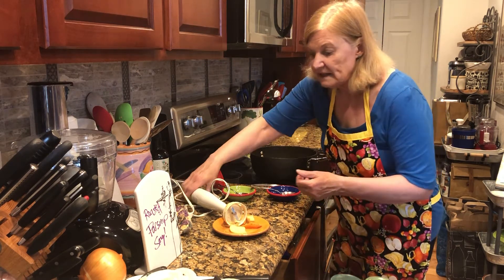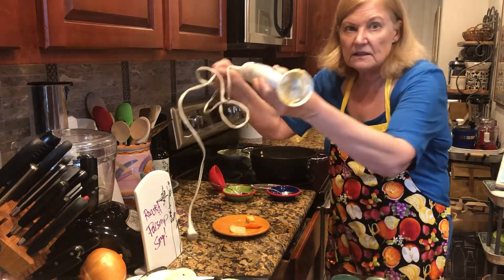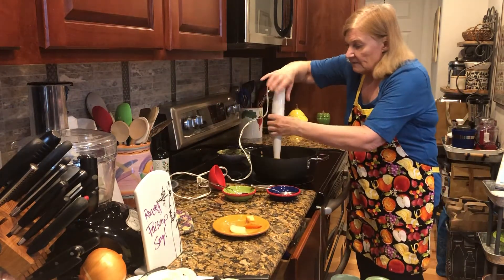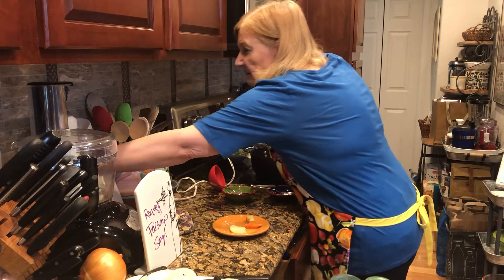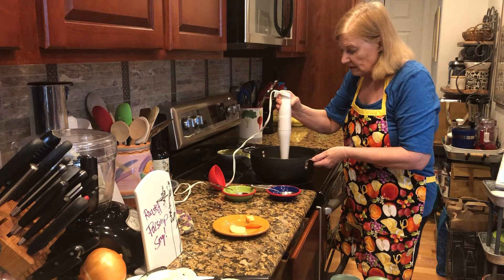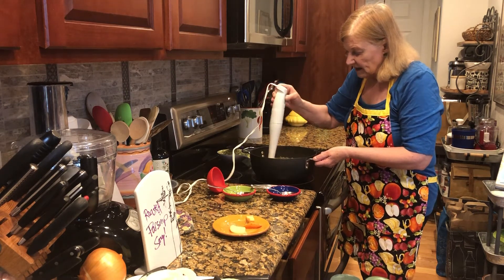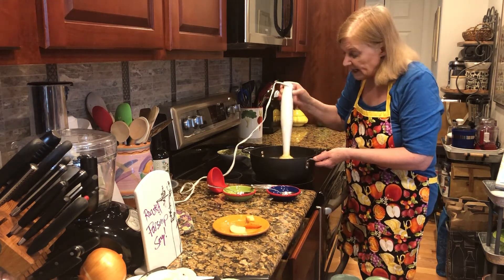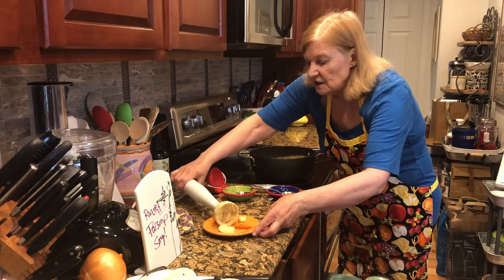Your friend in the kitchen — a must-have — is the immersion blender. So what I did to finish up is put this in, making sure things are not splattered. Just a little bit of this until the soup is as pureed as you want. In this case, I left it a little bit chunky.